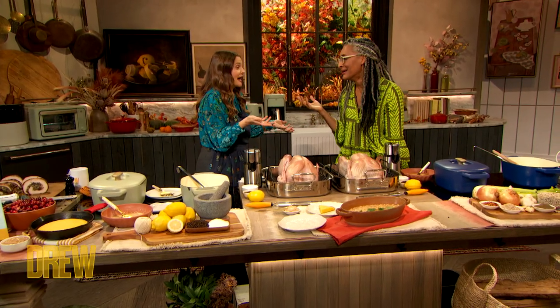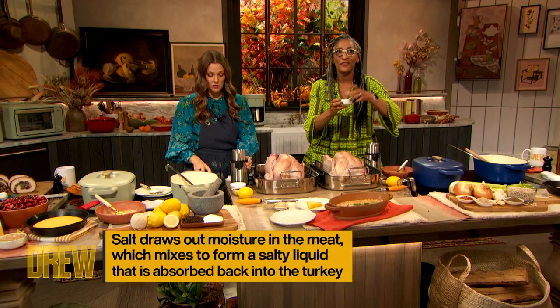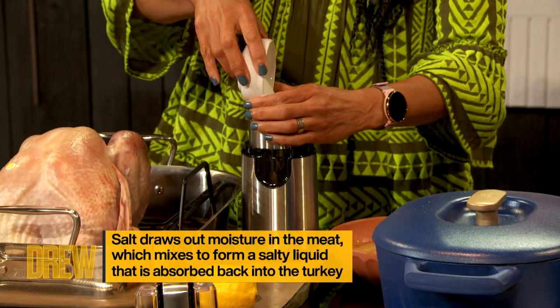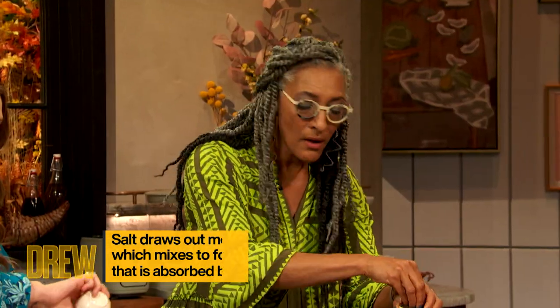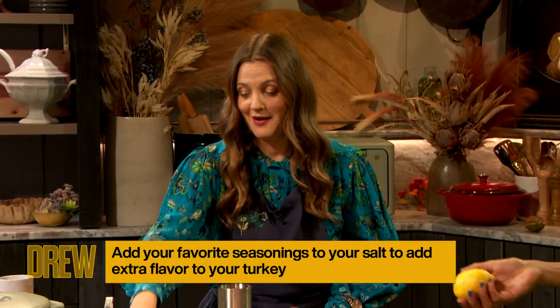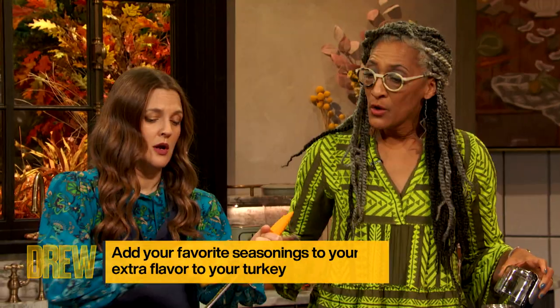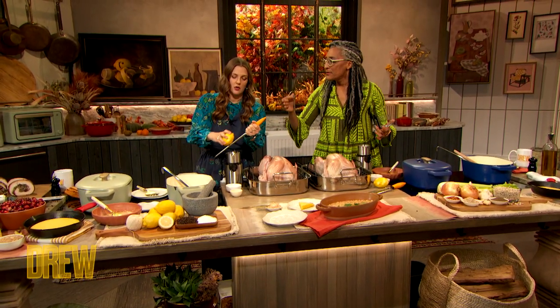Step one: no water. Step two: salt is a compliment, but you can also add flavors to your salt. We have salt here — I'm gonna put it in a spice grinder, and then some of those peppercorns. And then we're gonna add some lemon zest — do the whole lemon — using a microplane. We're going to make a lemon pepper salt.